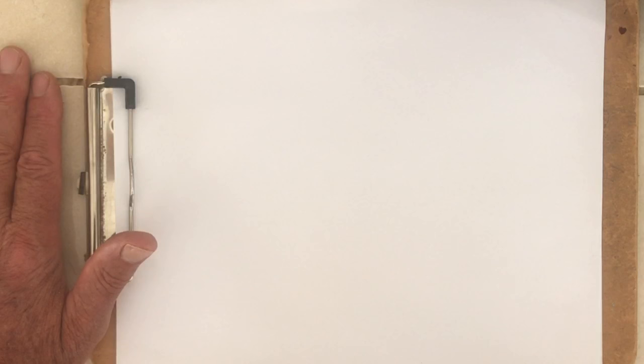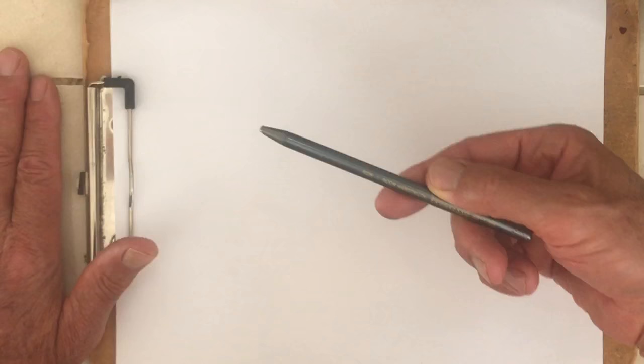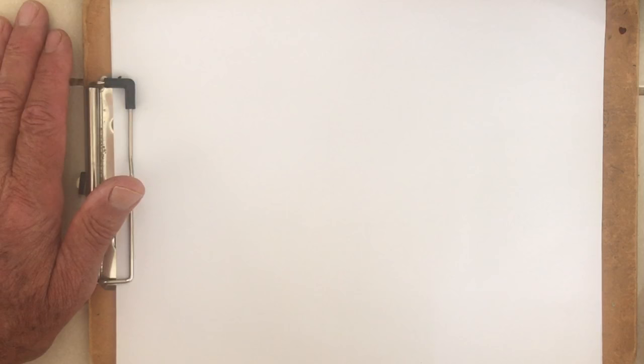Welcome to Art with Jim Freehart. I'm excited to be here today and happy to have you join me. I'm going to be doing a sketch today using a solid graphite pencil — this one's a 6B, which means it's pretty soft and can be smudged. So I'm going to do some of that smudging today.